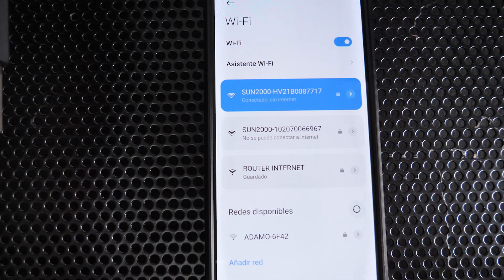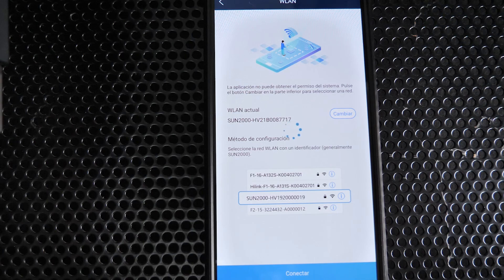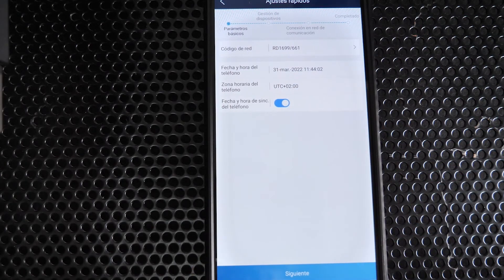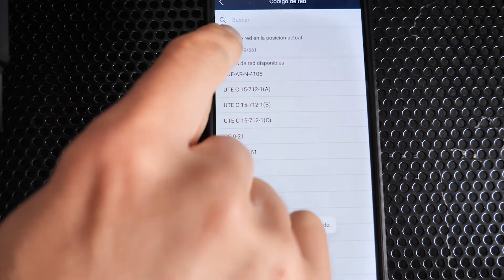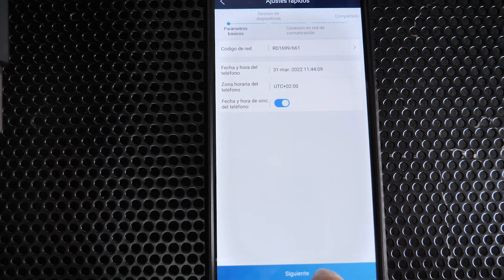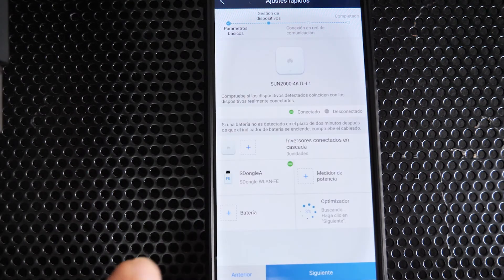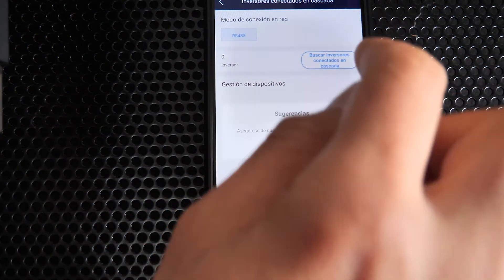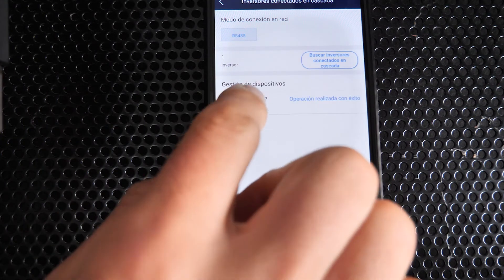Connect directly to the slave inverter's Wi-Fi network and enter the installer password. Go to Quick Settings to start the commissioning. Select the same grid code — RD 1699 for Spain — and let the date and time synchronize. On the next screen, the WLAN FE should be detected, and if you click 'Search for inverters via RS485', it should find the master inverter.